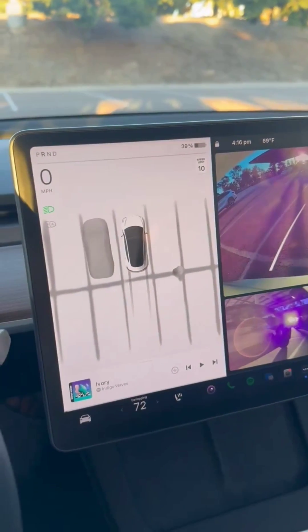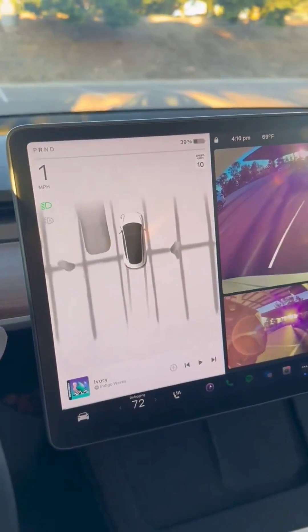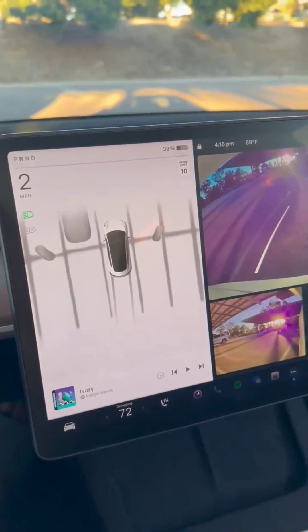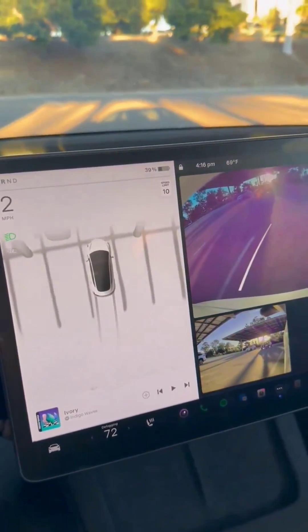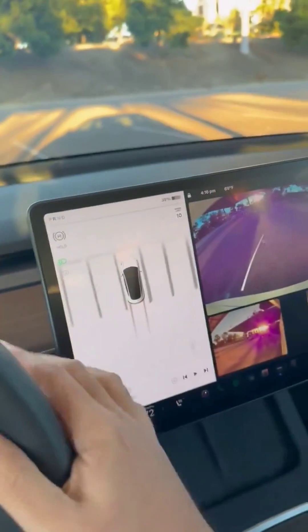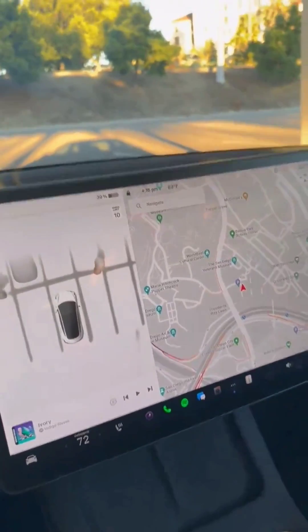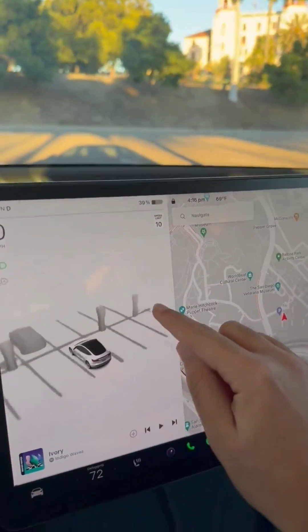It looks like reversing is a switch once you're going to a higher level. So obviously it's working from above. It's just really nice when this is working from the 360 camera. So you can see the column on the box just in there.